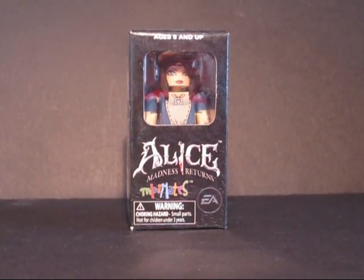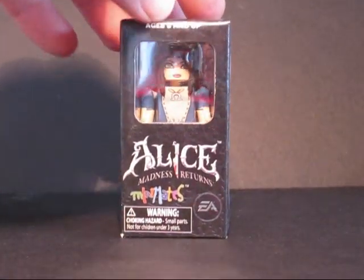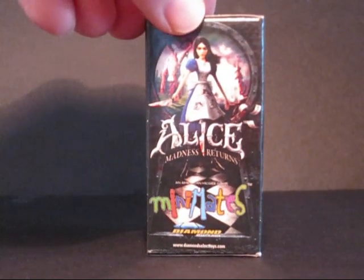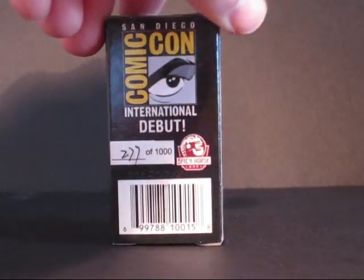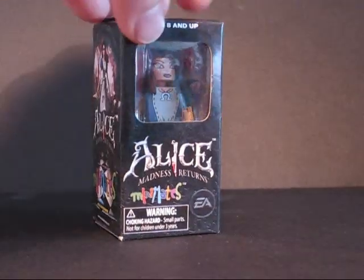She was a summer Comic-Con exclusive from the new video game Alice: The Madness Returns. She comes singly packed. We got some graphics from the game on the box. Some are individually numbered, and we also sell some unnumbered ones in the store.